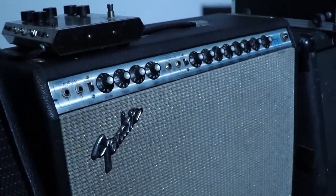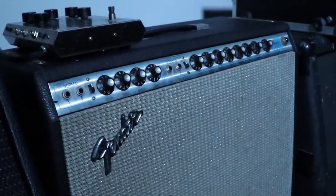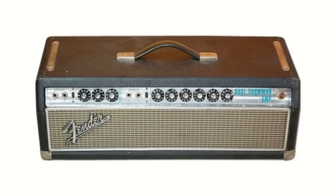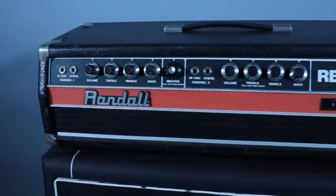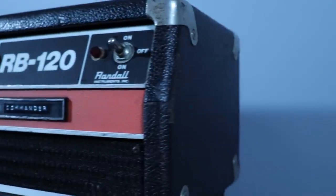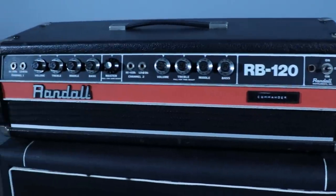One of the amps was a Fender Quad Reverb — I have one, and again it sounds good, but not right. According to Ernie Bailey, the second amp was a Marshall Plexi modified to be a Dual Showman, though Albini says he doesn't recall seeing it there, so it likely wasn't used much. The last amp is a Randall Commander head. I have the RB120 and Kurt had the RG120 — they're the exact same thing, except the RG120 has reverb and tremolo, which Kurt kept off anyways.